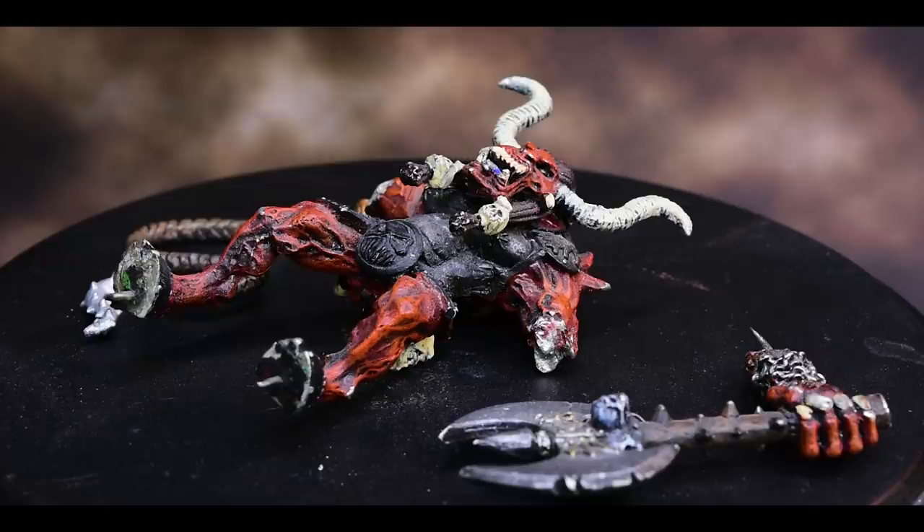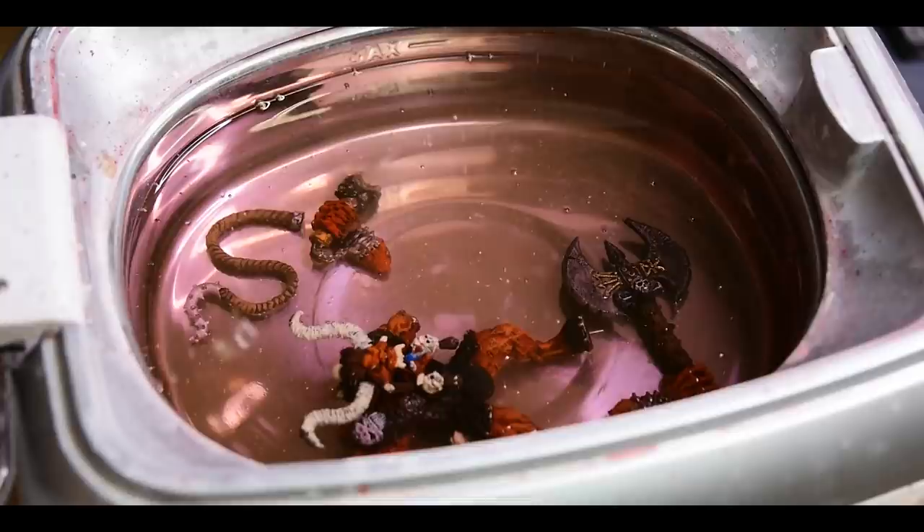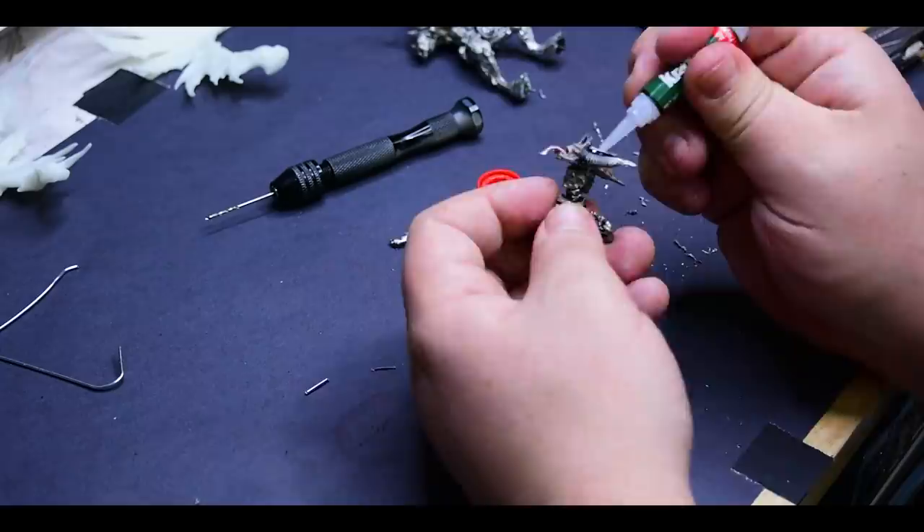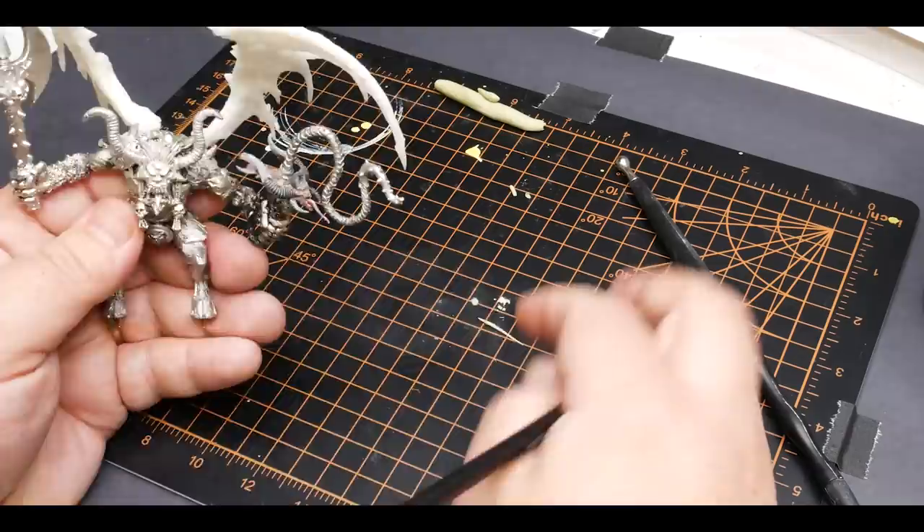Let's start with the Bloodthirster — that was the first thing I started to work on. Taking a mangled Bloodthirster like we saw in that 40K rulebook and fixing it up. I found this model for something like $15 on eBay, and I knew with a little bit of 3D printing we could pretty much bring this model back to life.